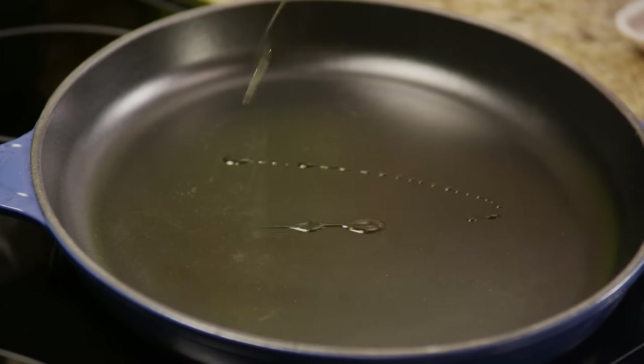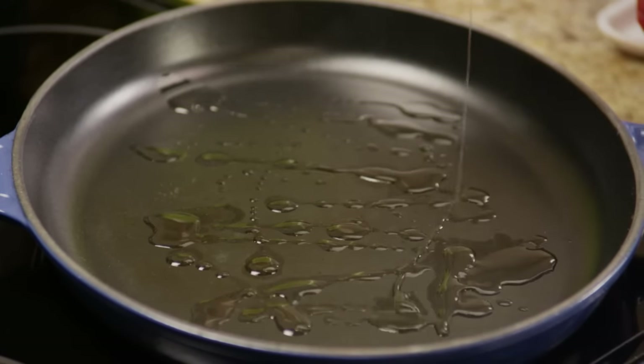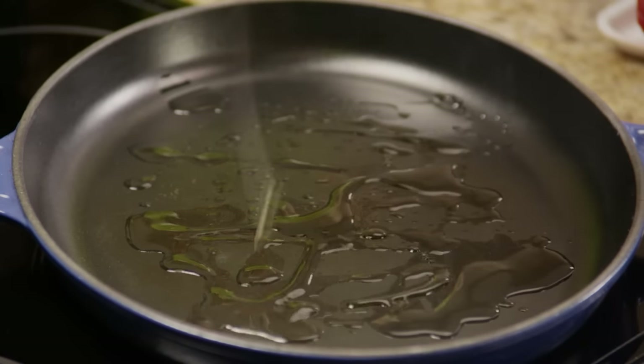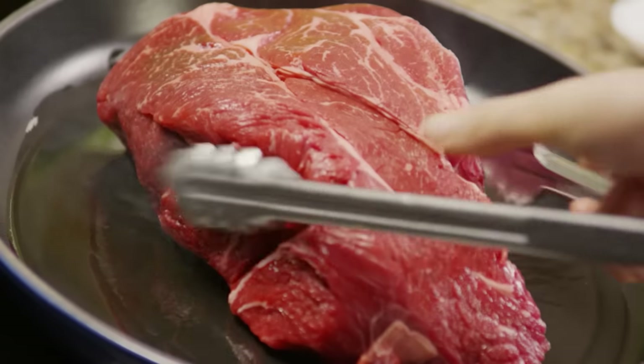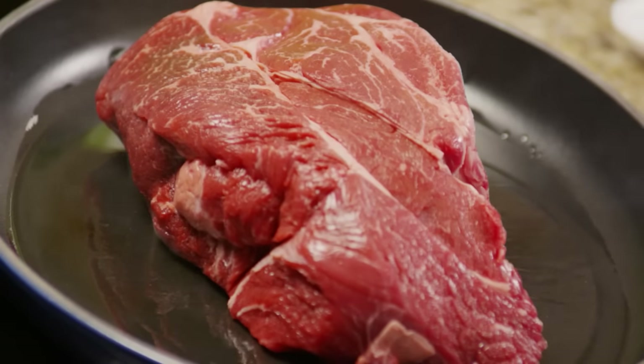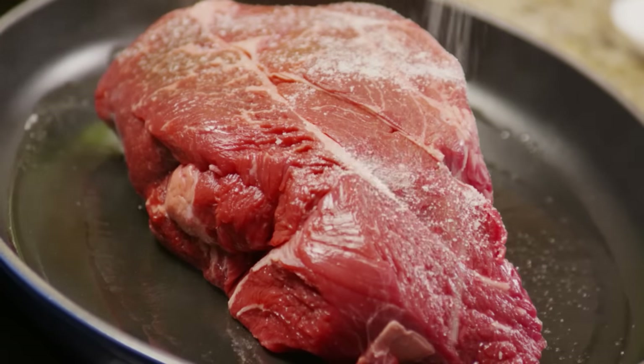First, heat a large skillet over high heat and add 2-3 tablespoons of olive oil. Then add a 4-pound chuck roast. Look for one that is well marbled since it will be the most tender. Sprinkle it all over with salt and pepper.